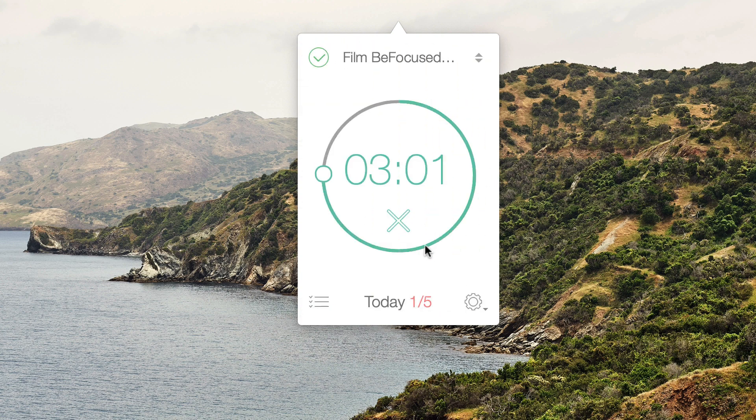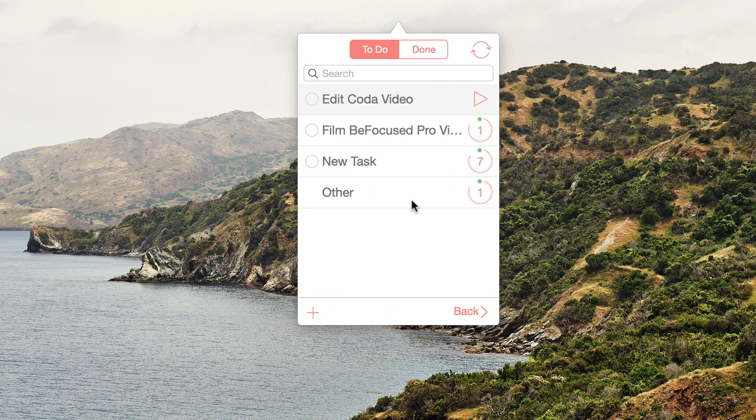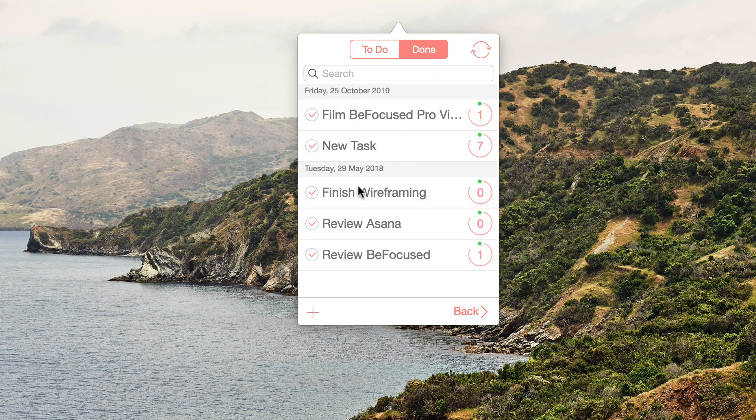You can skip the break if you want and carry on, or switch to a different task like 'Edit Coda Video' and begin that. Once you complete a cycle, a count of one will be added to that task. Once everything's finished you can tick it off — so 'Filmed This Video' is done, 'New Task' is done — and you can go to the Done tab and see a list of everything you've completed.